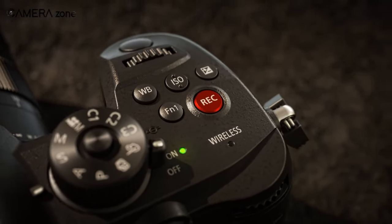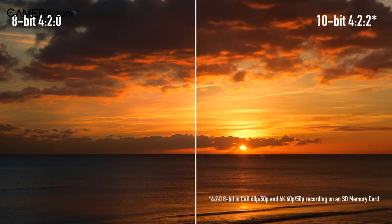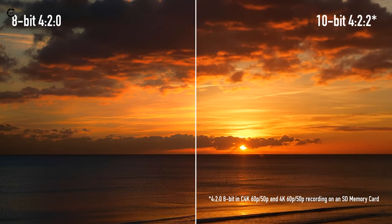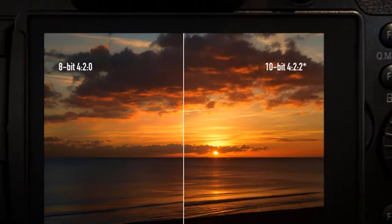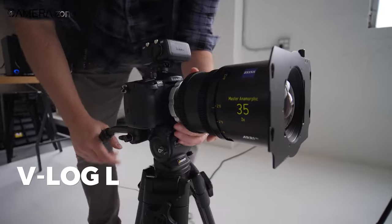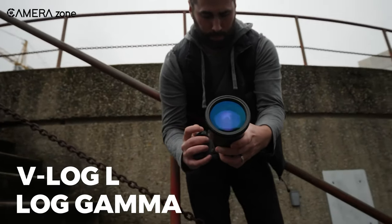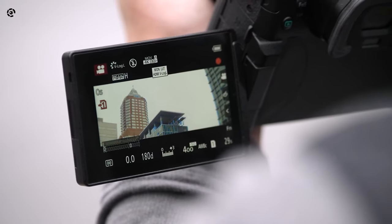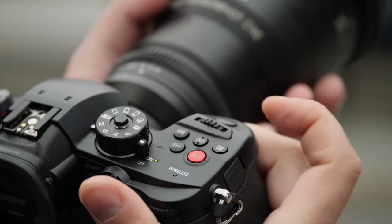The GH5S can shoot up to 60fps in DCI 4K and can capture internal 4:2:2 10-bit footage, just like its sibling the GH5. It also comes equipped with V-Log L and can shoot Hybrid Log Gamma. The camera uses dual UHS-2 SD card slots and features a fully articulating touchscreen. Though the GH5S may be pricier than the GH5, it offers exceptional low-light performance, making it an attractive option for those who prioritize that feature.